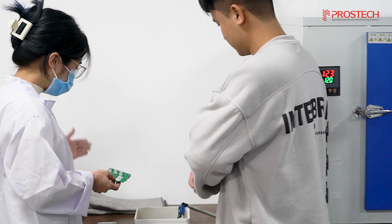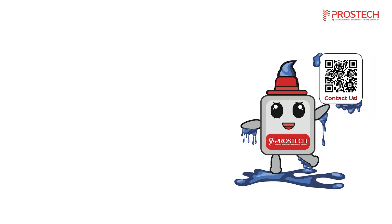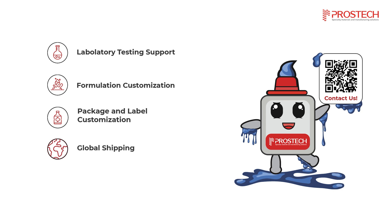With our extensive experience and many successful cases, Prostech is ready to assist you. Our services include laboratory testing support, ensuring no air bubbles in the final product, formulation customization for your specific needs, package and label customization, global shipping for seamless delivery worldwide, production automation, and optimization for an efficient low pressure molding process.